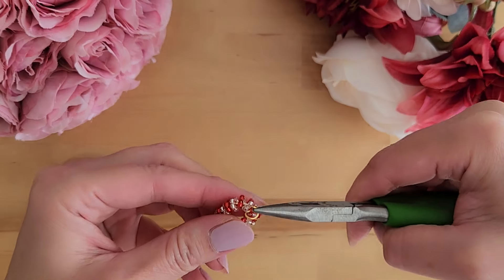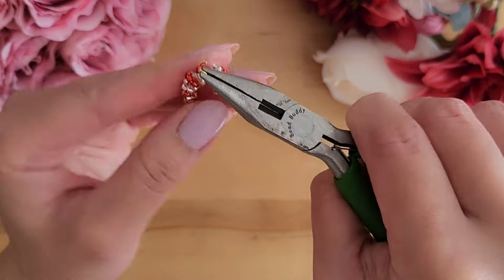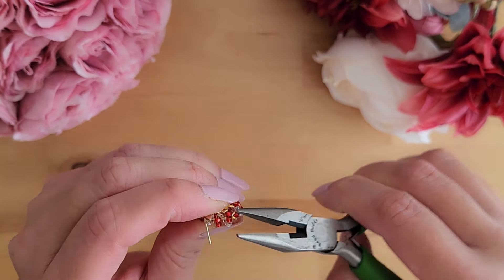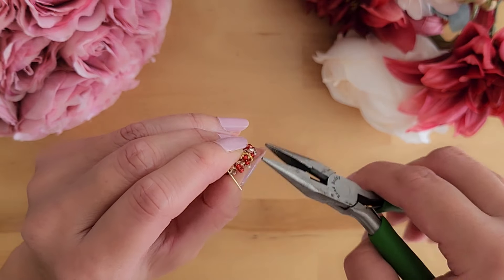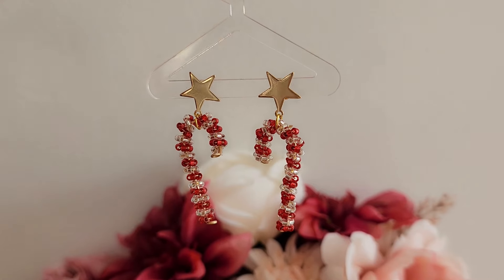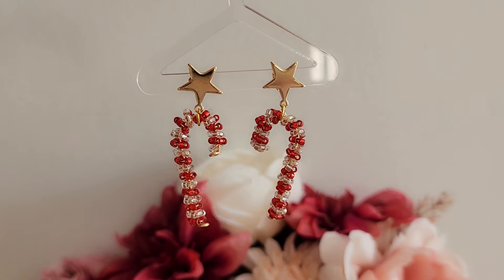Now we connect the candy cane to an earring stud using a jump ring. And there we have it — just a few simple steps and we now have a candy cane earring. I hope you enjoyed this tutorial and I'll see you next time. Have a good day, bye!